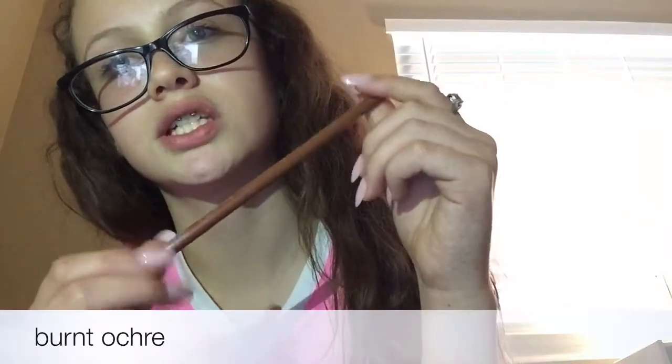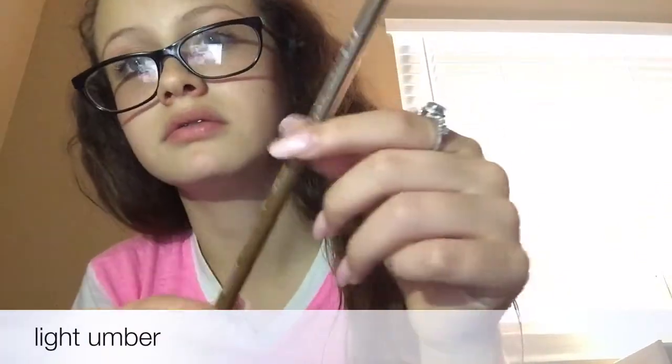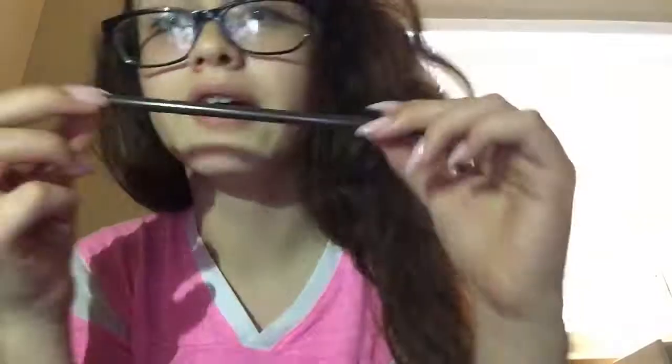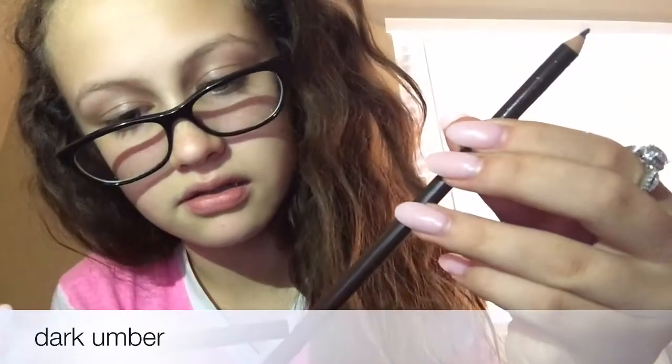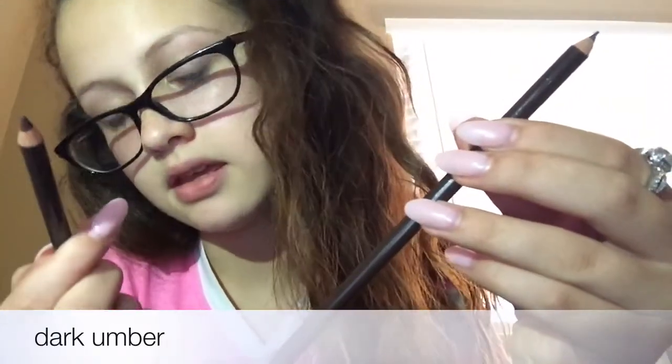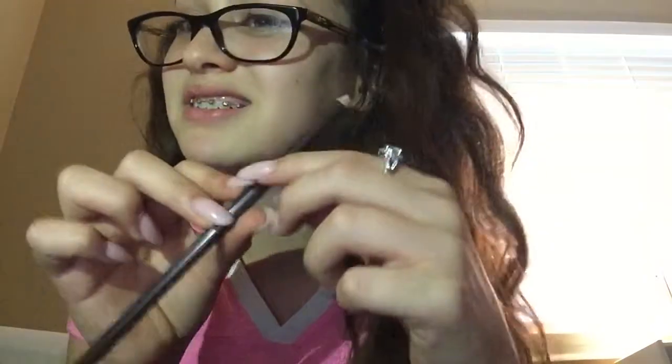Then there's just like a brown — a light brown. There's a darker brown, a really dark brown. This is dark umber and this is dark brown, so they're not the same even though they look the same.